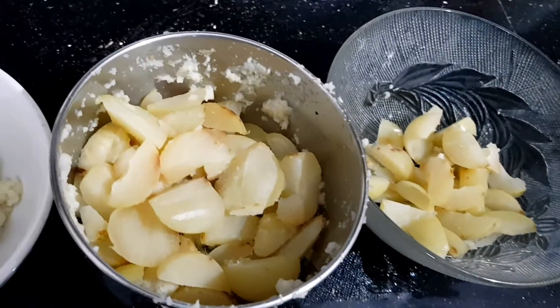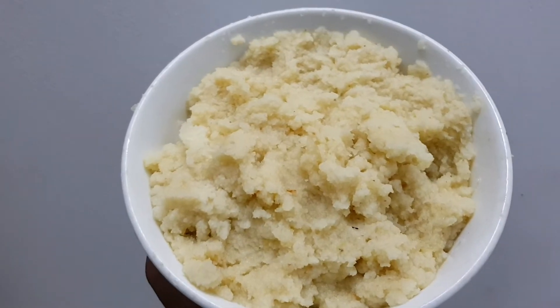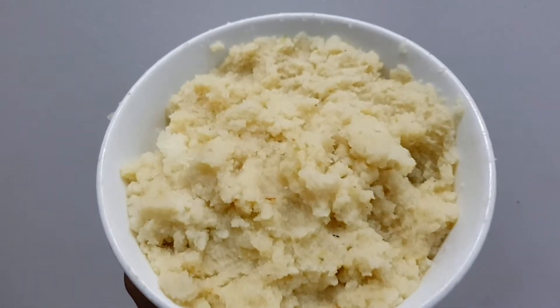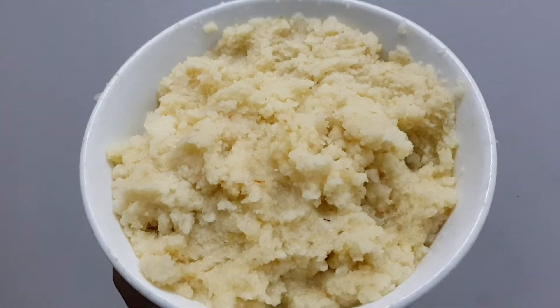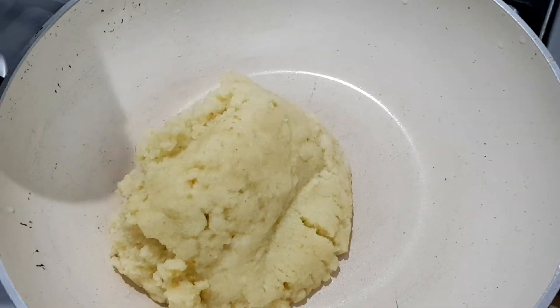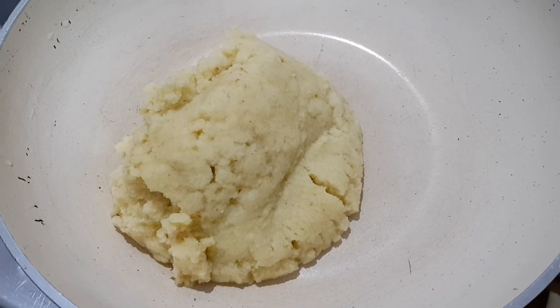Add this to the bread and taste it. Add this to the bread and cook it. Add a pan on a medium flame and cut this out.